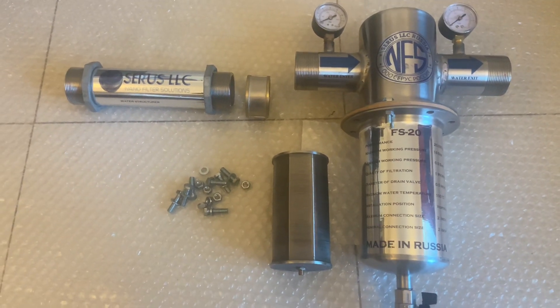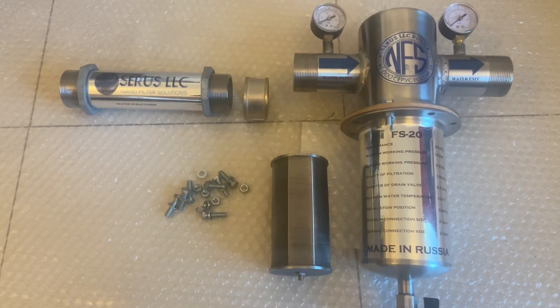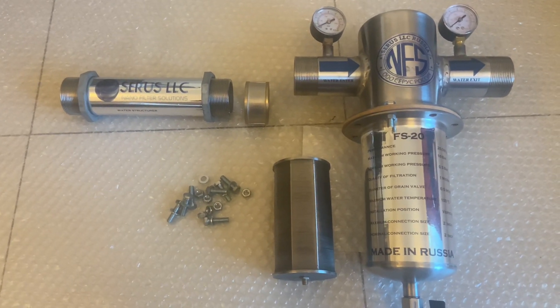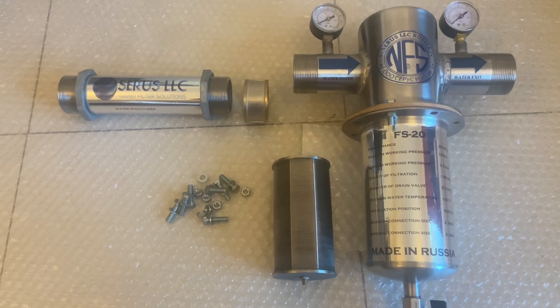Good day everyone, this is Sergey from Sirius LLC, and I'm showing today how the FS 20 setup looks.